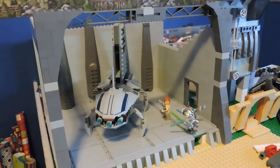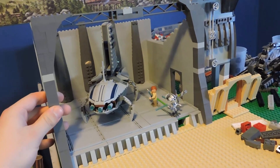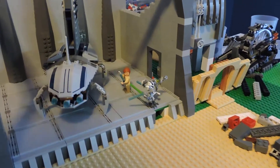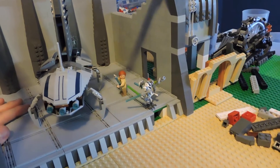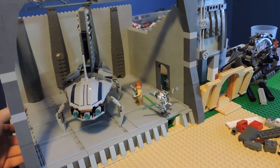Right now we're standing in a Separatist hangar that we've made on the planet here. This isn't the hangar where Grievous and Obi-Wan fight in the movie — this is just like a secondary type outpost where a Separatist shuttle can land and offload the leaders or whatever. So this isn't the big hangar with the droid control ship or anything, just a secondary one, so no continuity issues there.